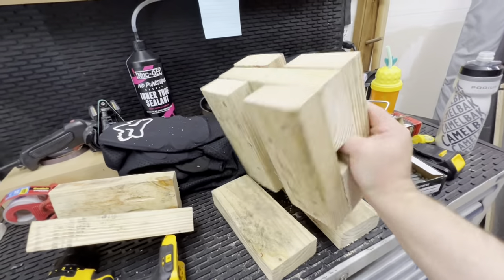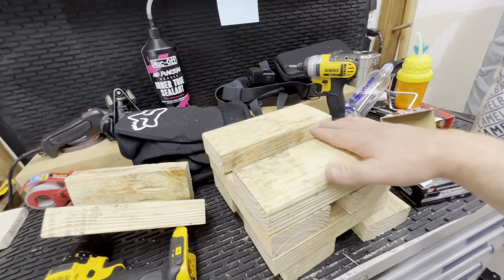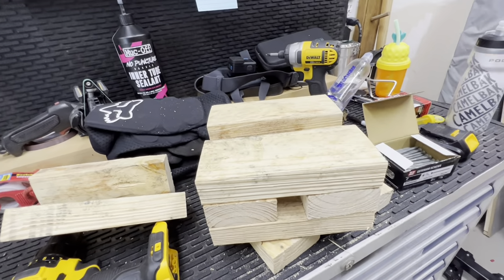Alright, so there's half of it. We're going to go ahead and flip it over and do the other side the exact same way.